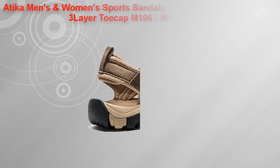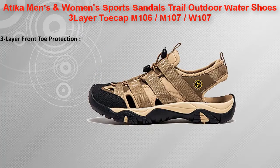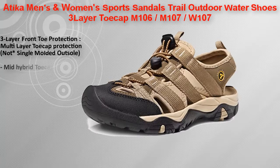Atika men's and women's sports sandals trail outdoor water shoes, three-layer toe cap M106, M107, W107. The all-synthetic upper is quite durable and has a quick blow-drying property. A closed-cycle elastic cord lace and diverse connectors provide a more secure fit, with an open trapping system for remarkable ventilation.